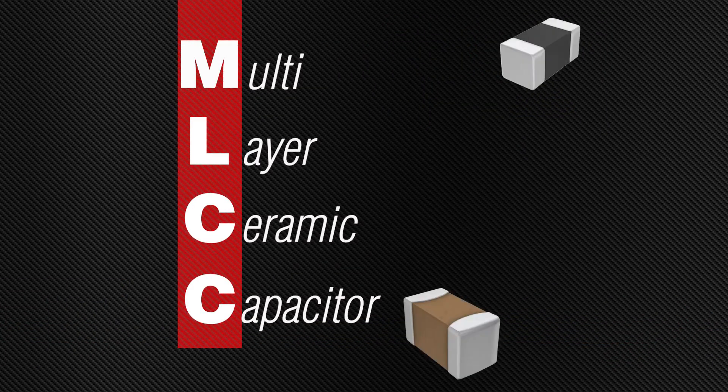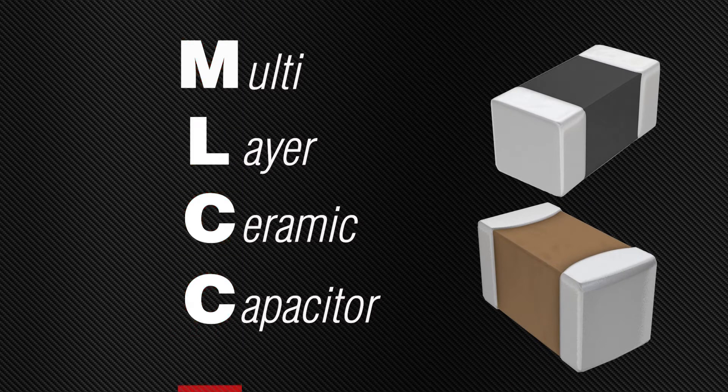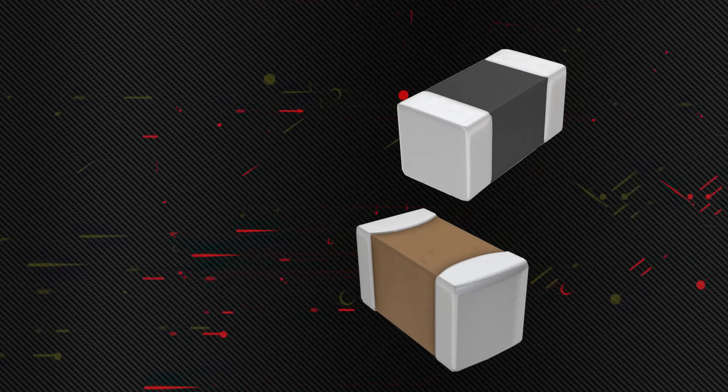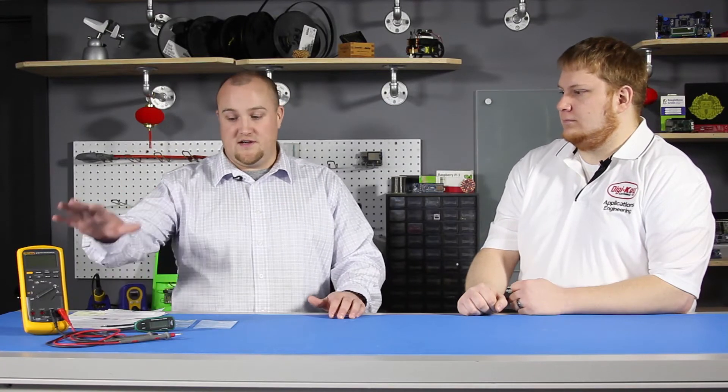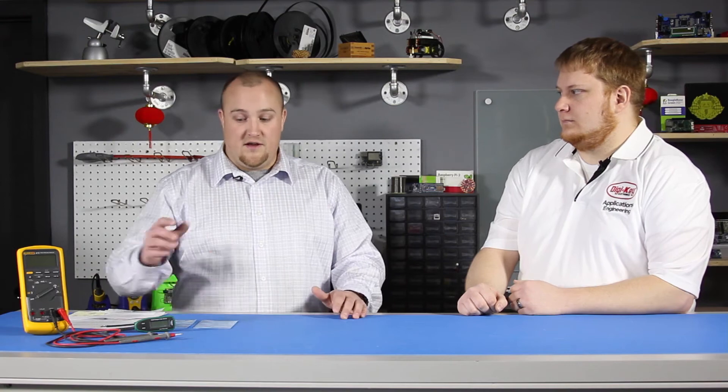MLCCs are the most common caps used in today's electronic industry. If your MLCCs are measuring low or out of spec, it may be the result of using incorrect testing equipment. Customers will come to me stating that they're using a tester like these, and they're not capable of providing enough forward voltage over the cap.